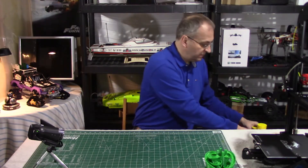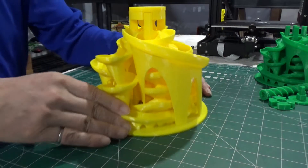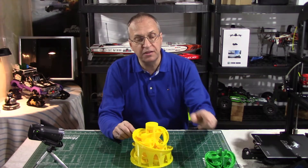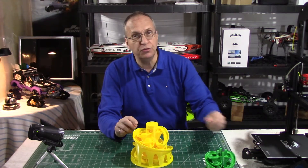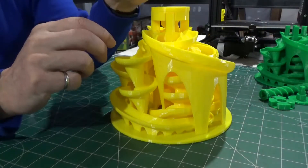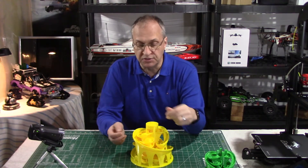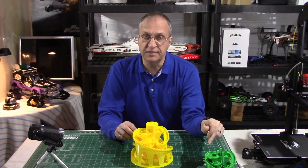I wanted to do something a bit bigger, and look at this big machine here — this is huge. This is exactly 33% bigger than the stock one. Why 33%? Because I wanted to use half-inch balls, and the ratio between half-inch (13 mm) and 3/8 of an inch is 33%.